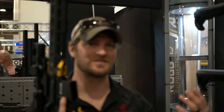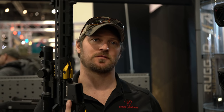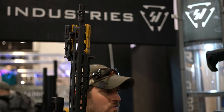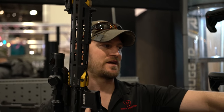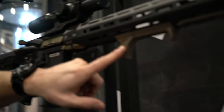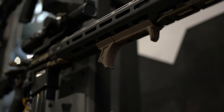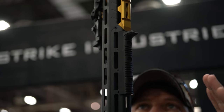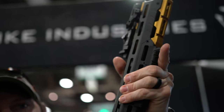Now we're going to move on and take a look at some ARs. We do a ton of AR accessories, and we want to update our line every once in a while. One of the first things I'm going to show you is our handstop kit. We've got the full kit here — it's a three-piece: fingerstop, slick section, and rear stop. We'll also be selling additional slick kits, or you can set up your rifle with just a handstop and a kit.